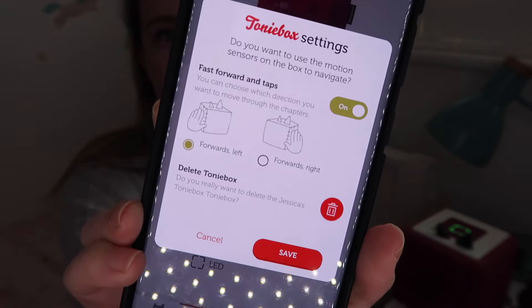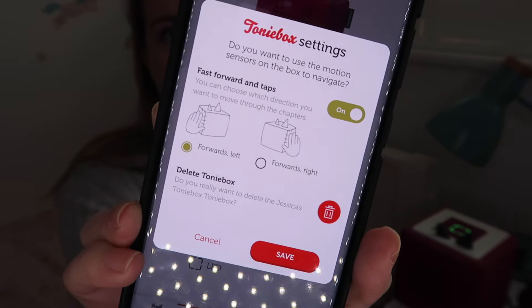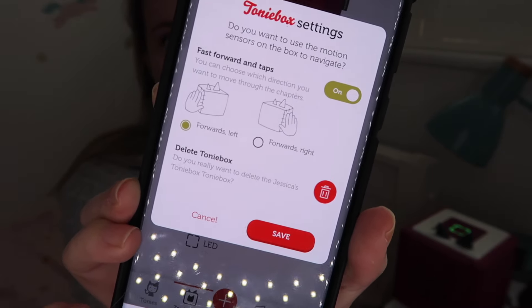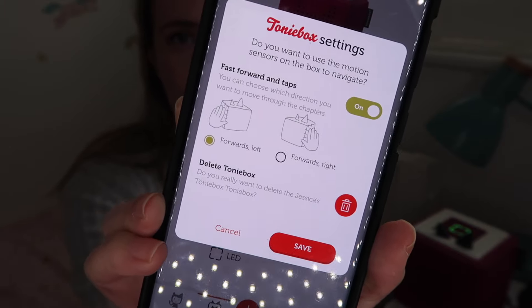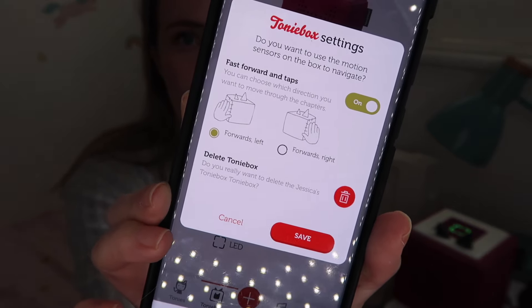In the app you can reverse the controls to make things easier for your child, or you can turn them off altogether. It's a really good option — you can switch them around depending on whether your child is left- or right-handed or just has a preference.